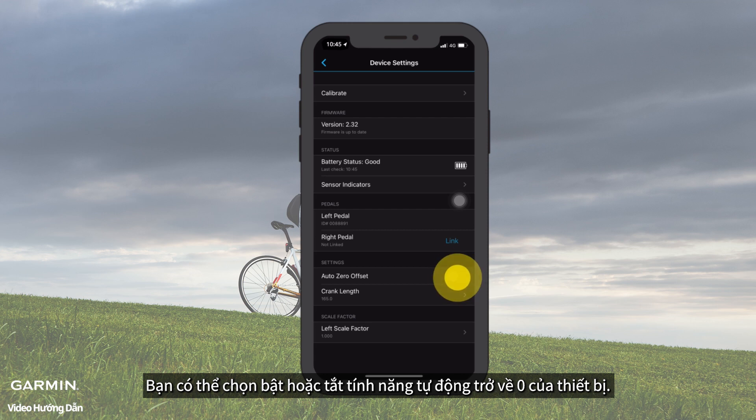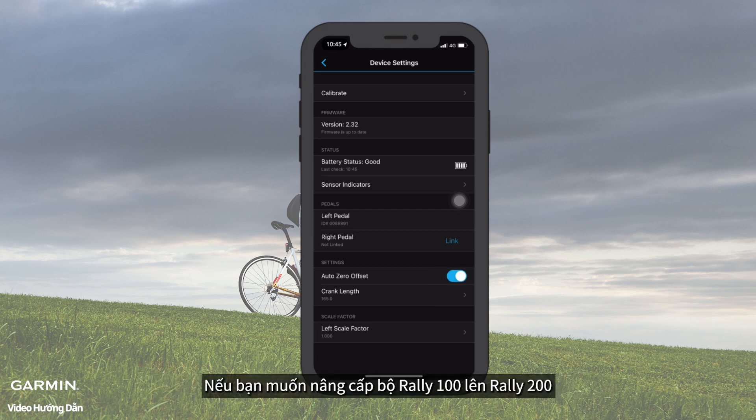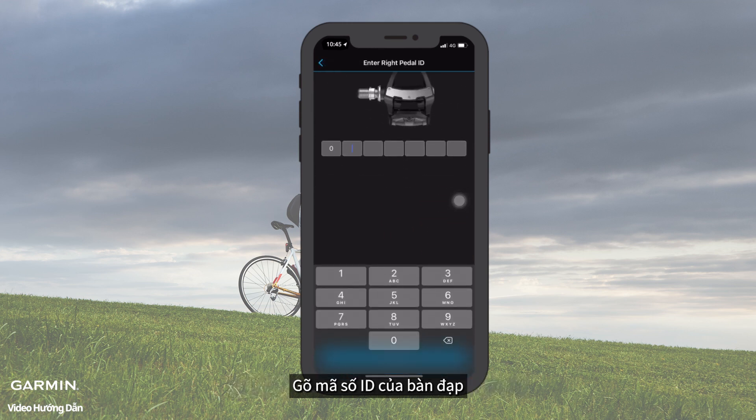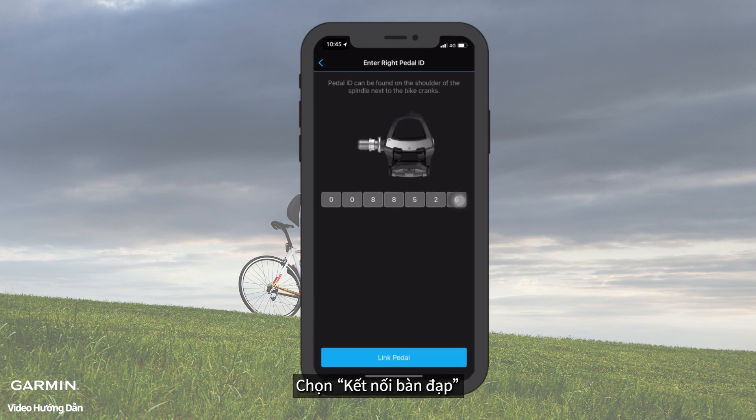You can choose to turn on or off the AutoZero function. If you want to upgrade your Rally Series 100 to Rally Series 200, you can add the right pedal. Select Link on the right pedal, then enter the pedal ID.